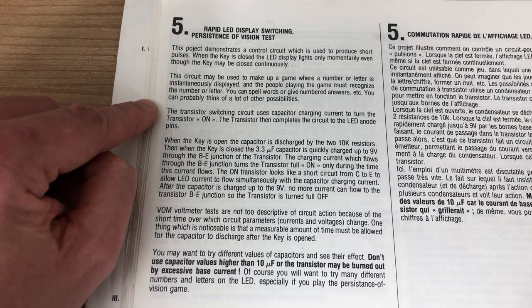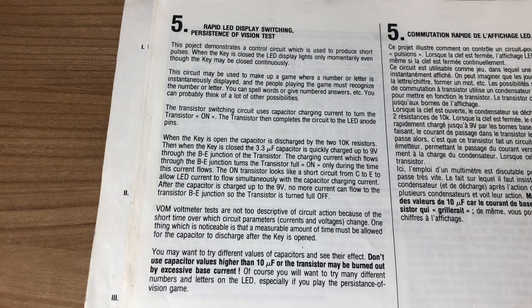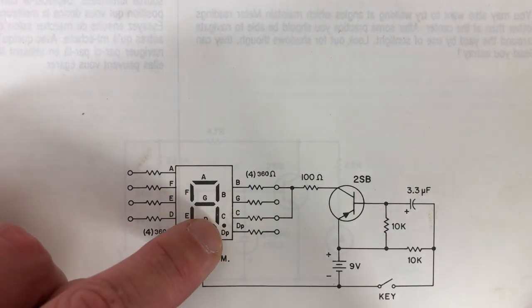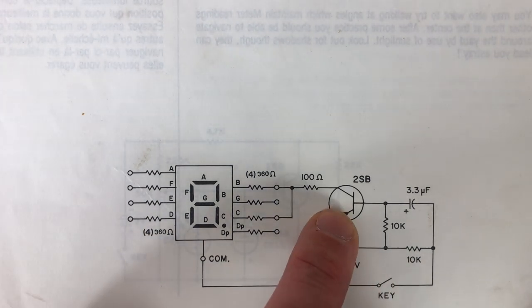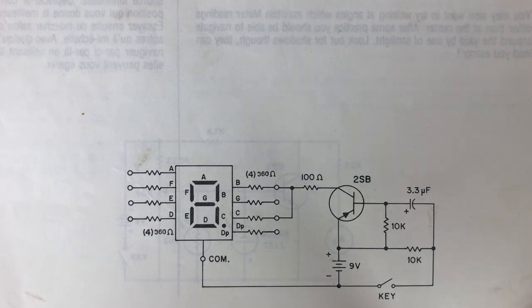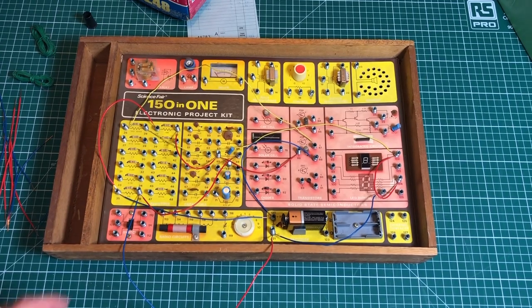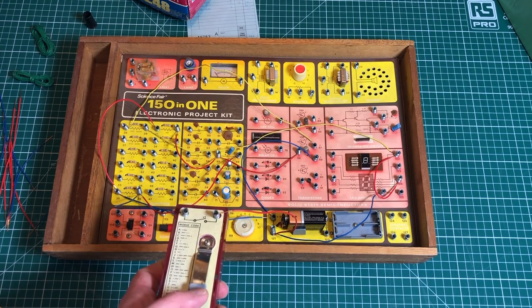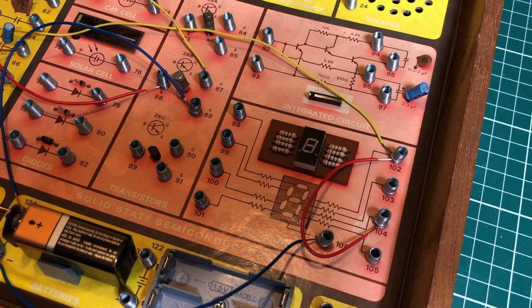Let's take a moment and look inside the book. We're going to look at a rapid LED display switching persistence of vision test project. The idea is that you hit a key or a switch and a seven segment LED will light up very briefly due to the capacitor circuit and the transistor switching on the LED segments. We have the wiring scheme and a wiring sequence making it pretty easy to follow, and this is what it looks like when everything is wired up. We hook up our external key and when we press it we see the LED segment blinking very fast. Let's watch this again in slow motion.